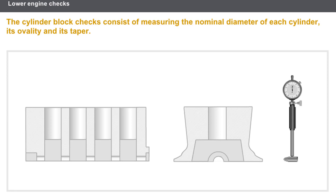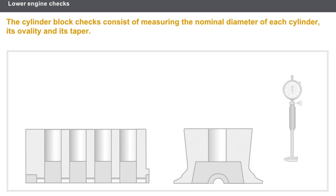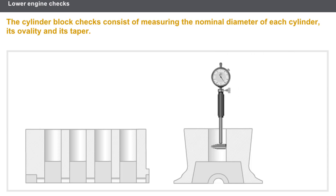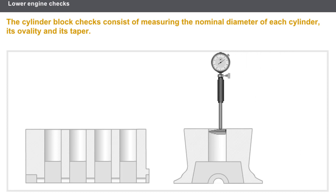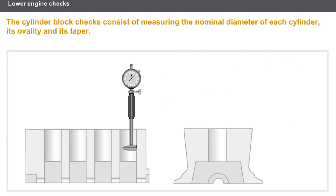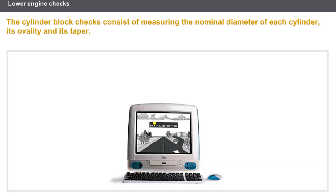Now let's check the cylinder block. The cylinder block must always be cleaned prior to carrying out any operation. The checks to be carried out are as follows: measure the nominal diameter of each cylinder, measure the ovality of each cylinder, and measure the taper of each cylinder. You must use the appropriate measuring devices and take the measurements at three points of the cylinder along two directions. In any case, you must refer to the technical documentation.